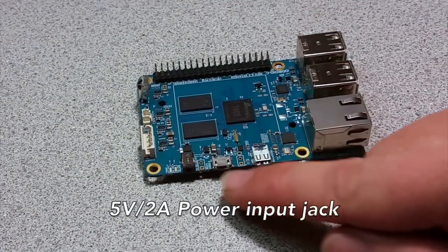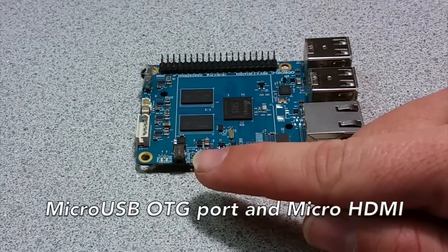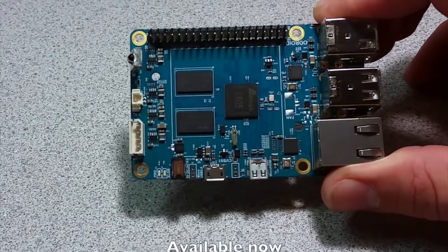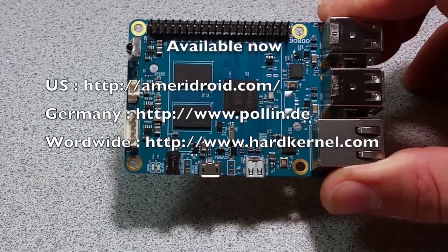The system is powered by a 5-volt, 2-amp power input jack. There you have it — the $35 quad-core 1GB plus gigabit Ethernet Odroid C1. How amazing is that?